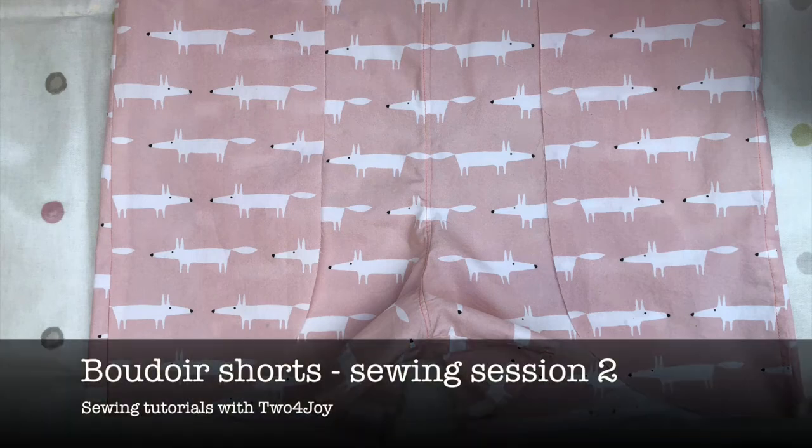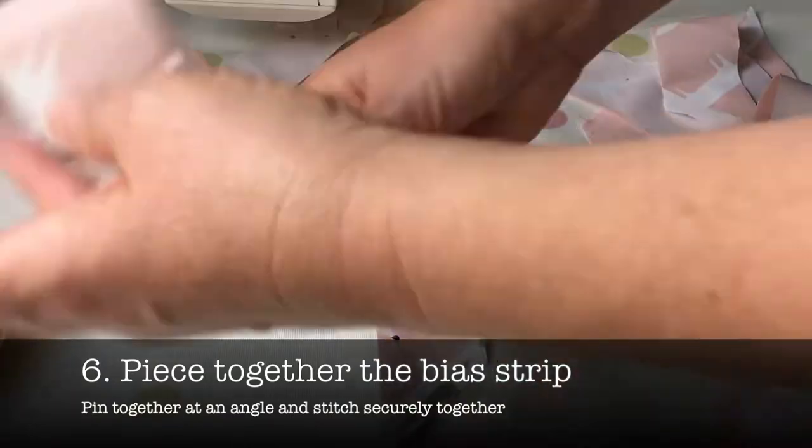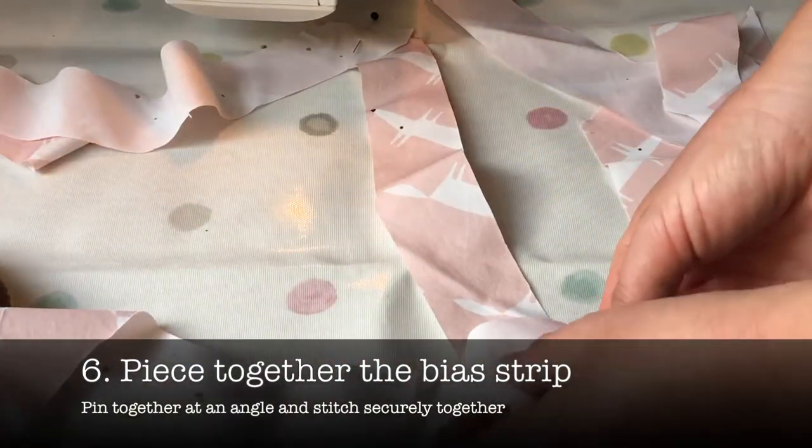Hi, welcome back to the sewing videos. The next step is to piece the bias strips together so that you can make one long continuous strip.